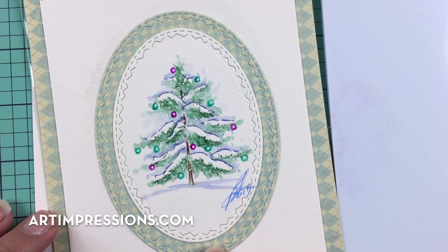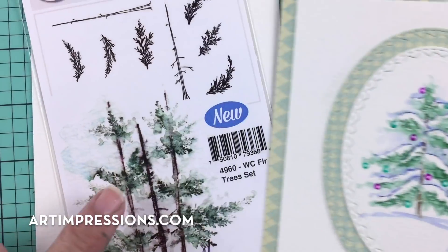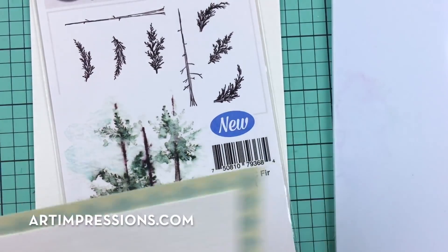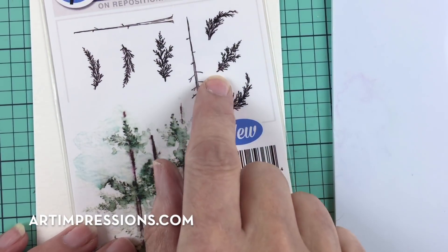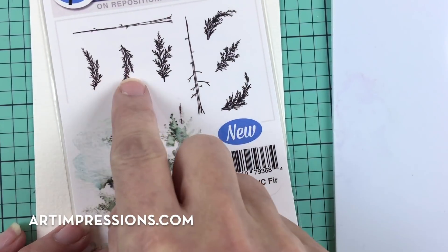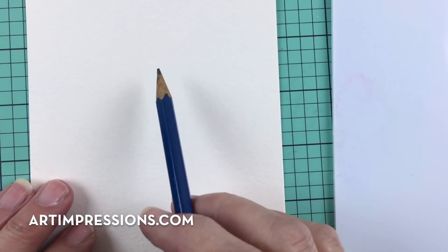This is so easy to do and you can make it from the fir tree set. We only need three stamps out of this set: the topper, the small one right here, and these two — the left and the right. Let me show you how to put that together — it's super easy to do.